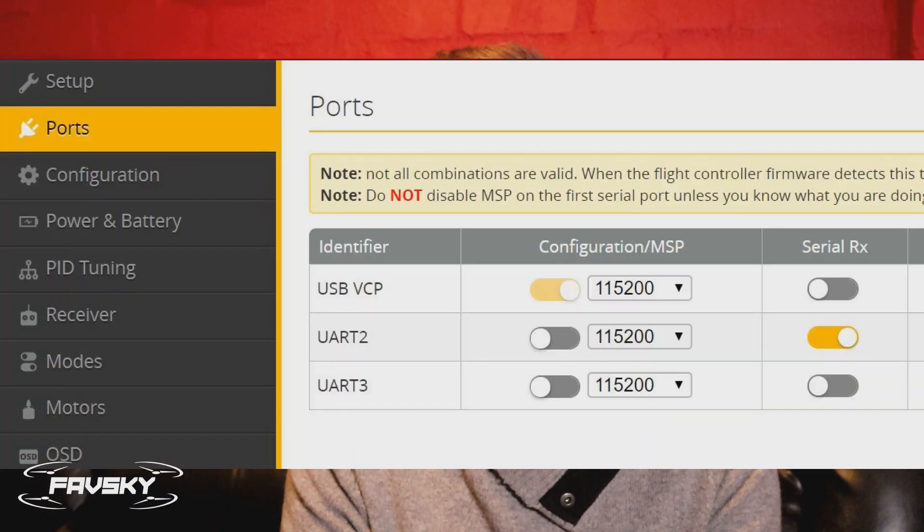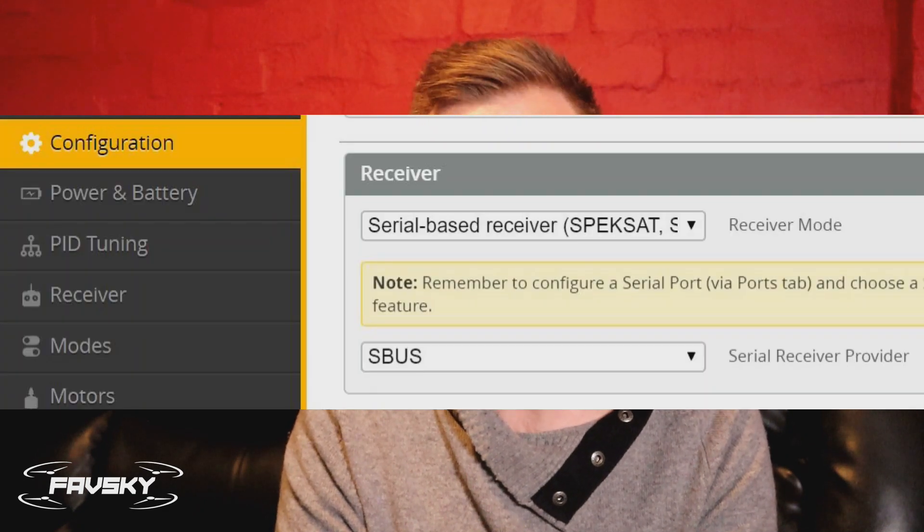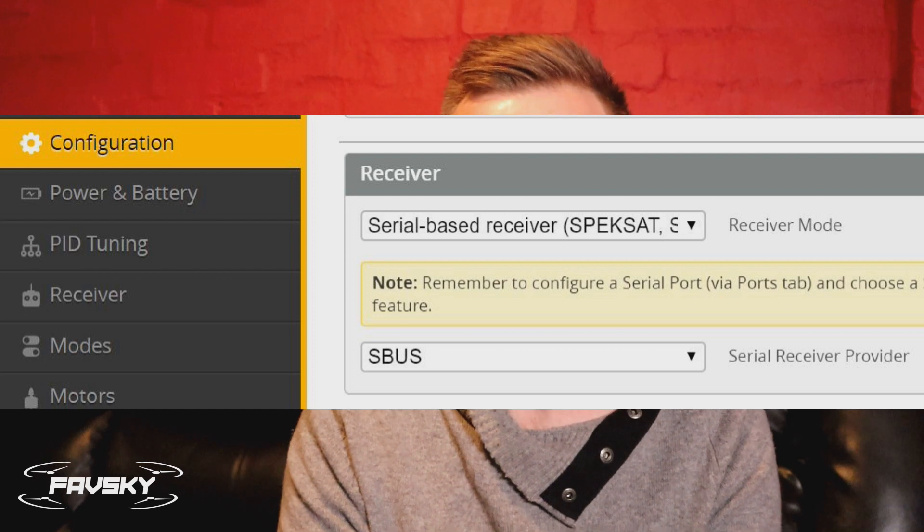As with any other flight controller — be it a Tiny Hawk where you could sneak it into the small canopy, or any CrazyB flight controller — just find an available RX pad and take note of the number. So if it's RX2, then in Betaflight under your ports, make sure UART2 has serial RX switched on. You then want to make sure your receiver is set to a serial-based receiver with SBUS, as opposed to IBUS — typically with FlySky we're used to IBUS, but you do need to switch that to SBUS. Make sure SBUS is selected on your radio as well, and lastly make sure it's on AETR.